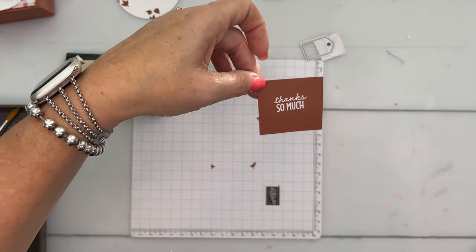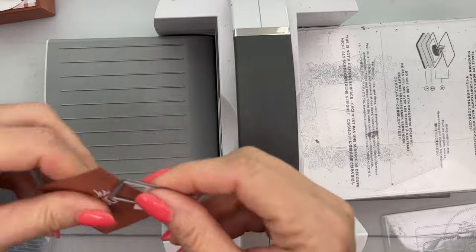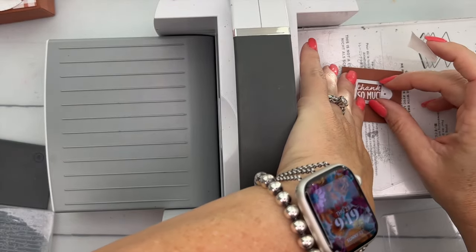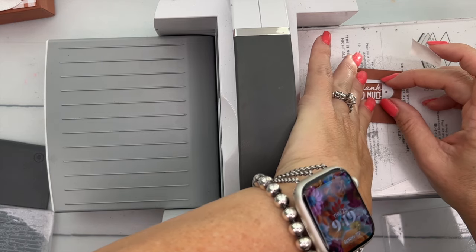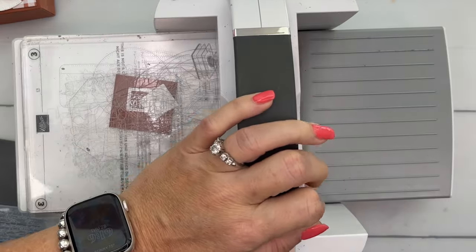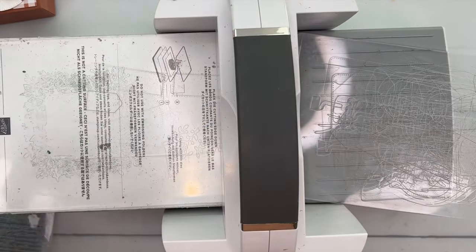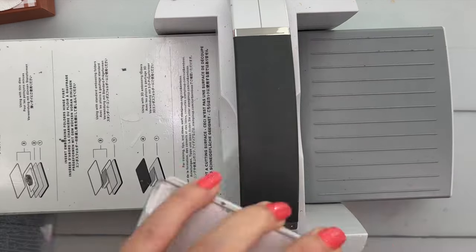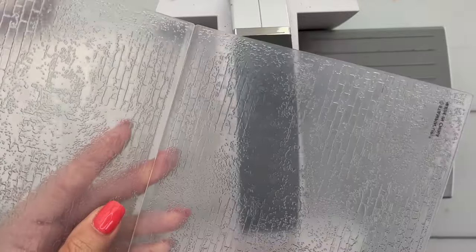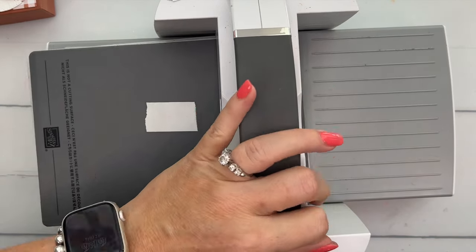Now it's ready to be cut out with our tag die. I've got a little piece of Post-it tape on here to hold it in place because it's a very tight fit and we don't want it to slip. Run that through — there we go, 'Thanks So Much.' Now take off the plates, you just need plate one, and put this in our embossing folder and run it through with plate four on top.